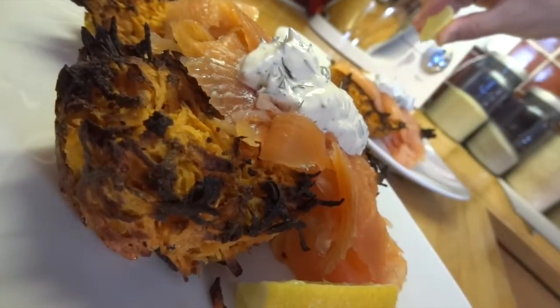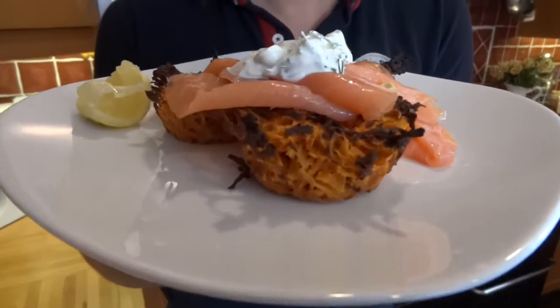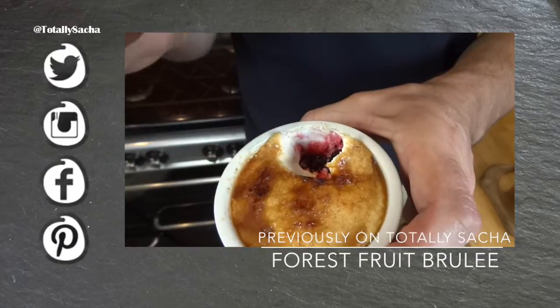I'm enjoying these with some smoked salmon and sour cream. I hope you've enjoyed watching me make this today — if you give them a try, be sure to tweet or Instagram me a picture because I'd love to see it, and come back for seconds! They've got crispy tops with a creamy middle and a surprising fruity bottom.